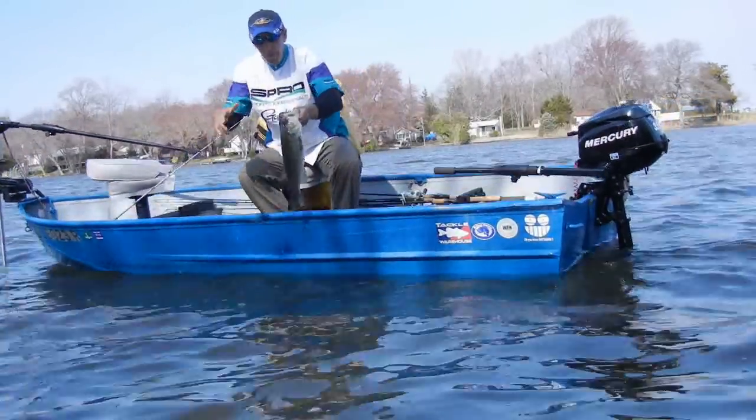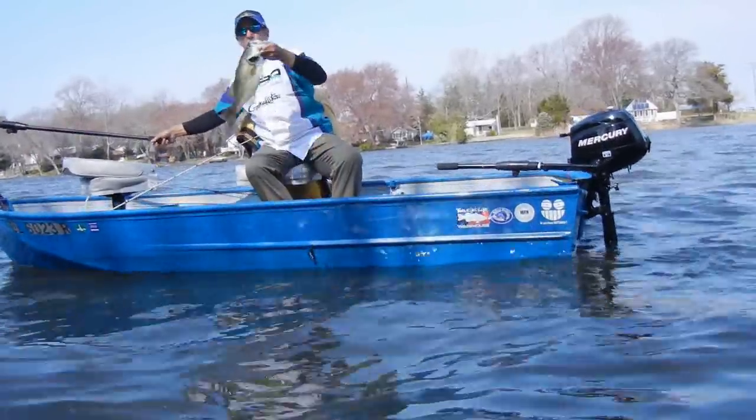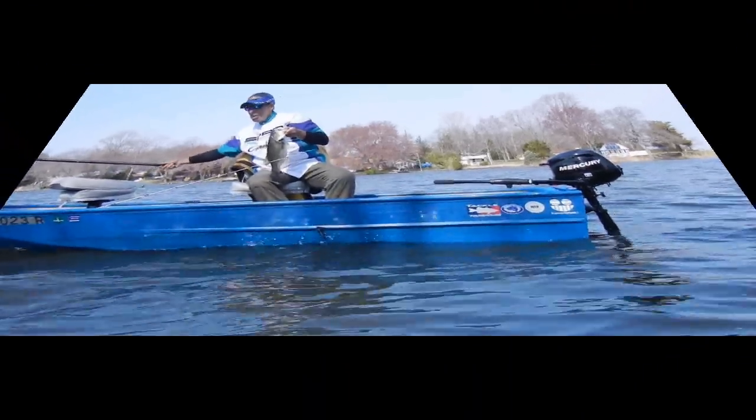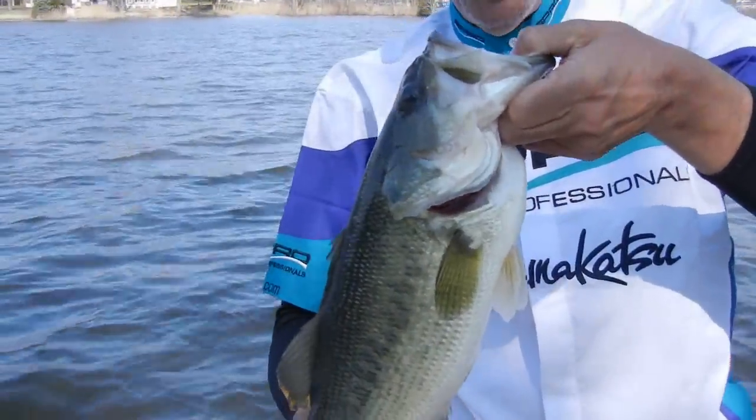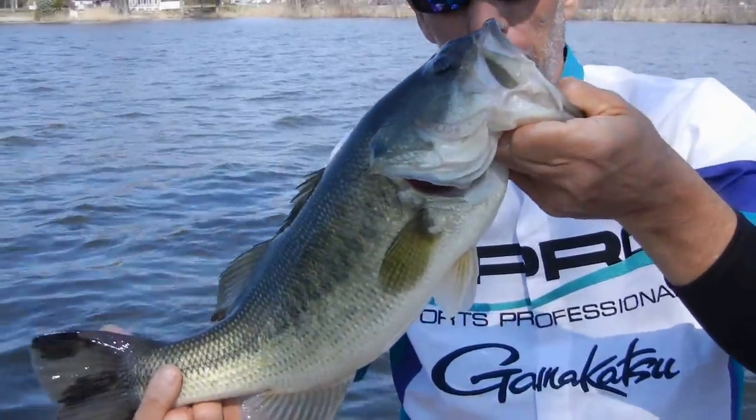Beautiful. Pretty nice — not giant, but nice. Solid three and a half, four pounds. These are bass. All right, let's let this one go and let's go get some more on the jig.